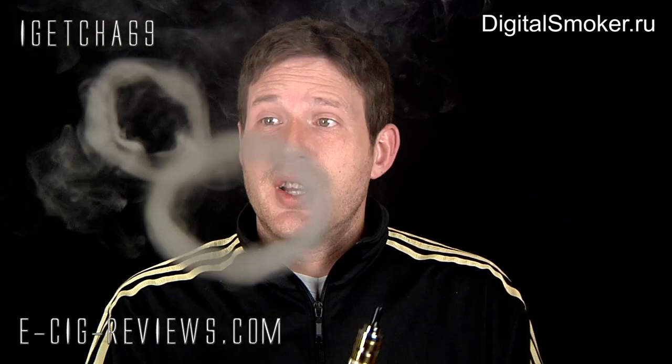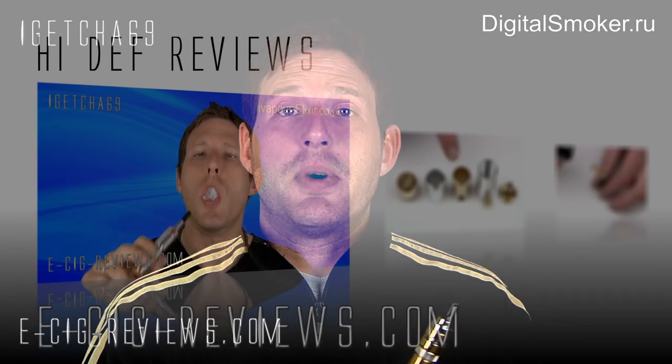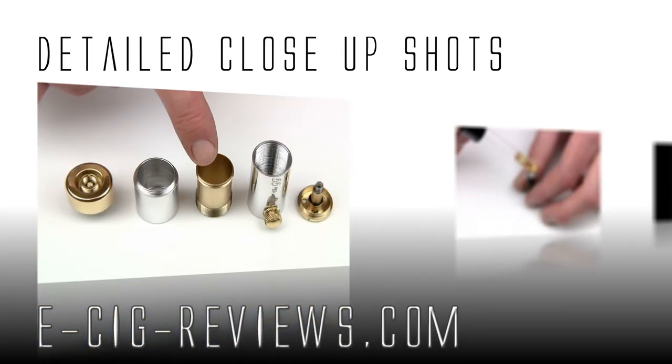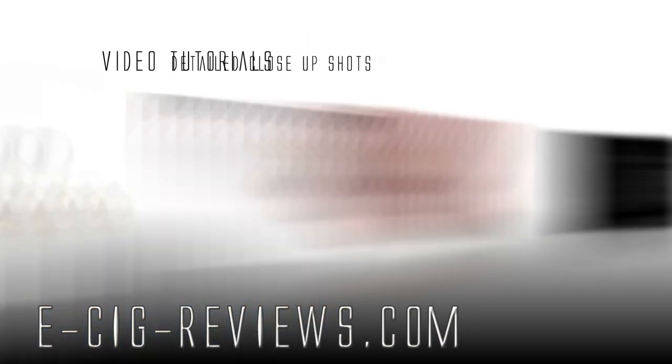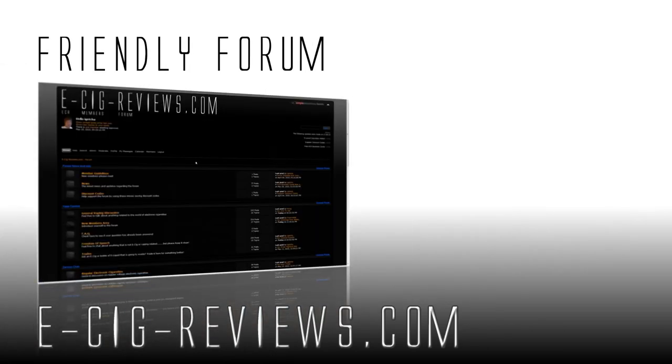So if you ever do happen to own a UFS — and as I said, this is the original UFS and I'm not too sure if it's going to be compatible with the newer versions, which makes it even more limited — but if you do have one of the original UFS's and you fancy trying one of these out for yourself, go along to www.digitalsmoker.ru. Thank you very much for watching, and also come along and visit my website, www.esigreviews.com — that's e-sig-reviews.com. Cheers guys, happy vaping, see you later.